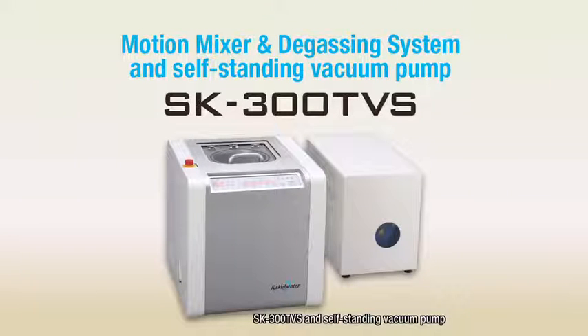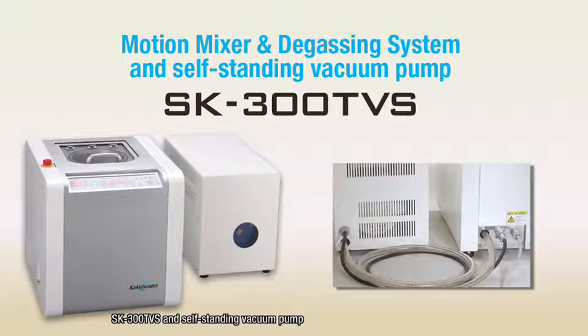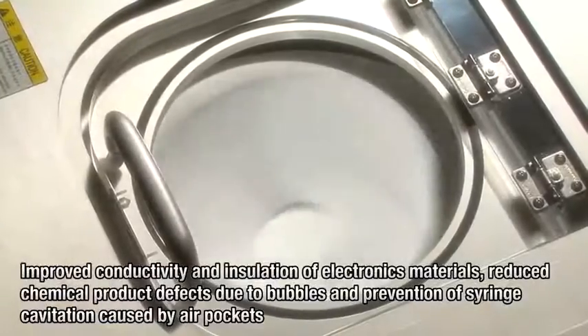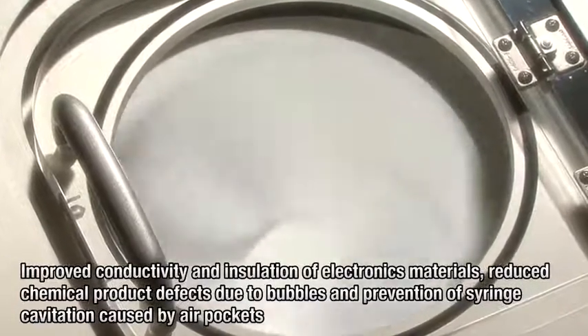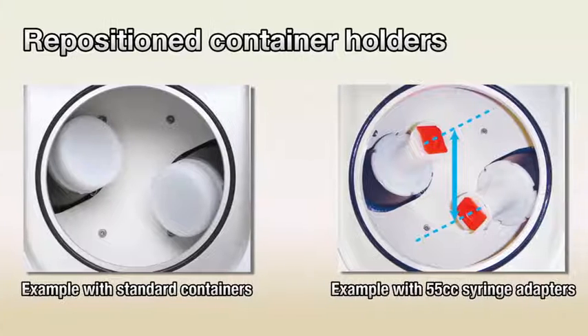We will explain the depressurizing feature of the SK300TVS with vacuum pump. The SK300TVS adds depressurization to mixing and degassing by revolution and rotation to remove microscopic bubbles. This feature can be used to improve conductivity and insulation of electronics materials, reduce chemical product defects caused by bubbles, and prevent syringe cavitation caused by air pockets. Furthermore, mixing performance has been enhanced over earlier models by repositioning the container holders along the rotating axes so that the material contacts a larger surface area of the container.